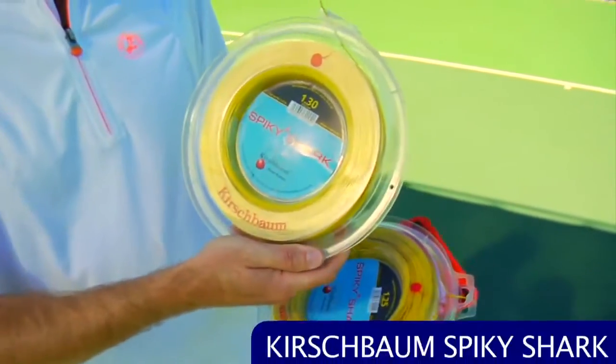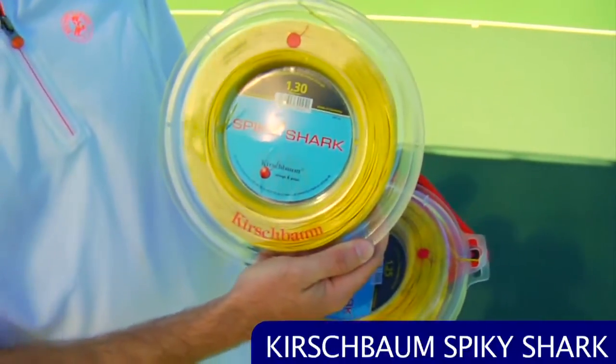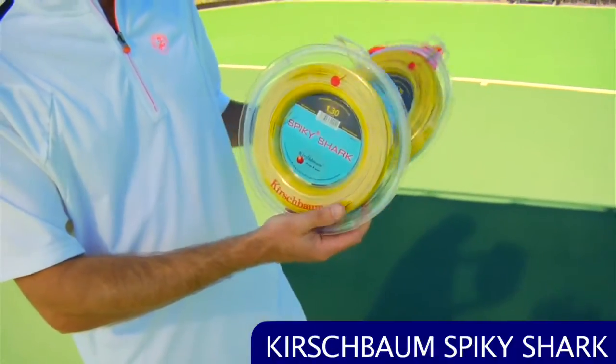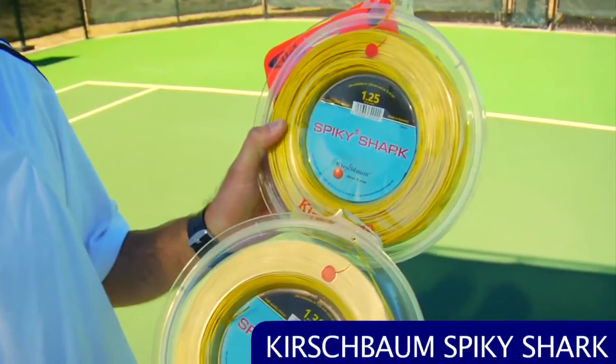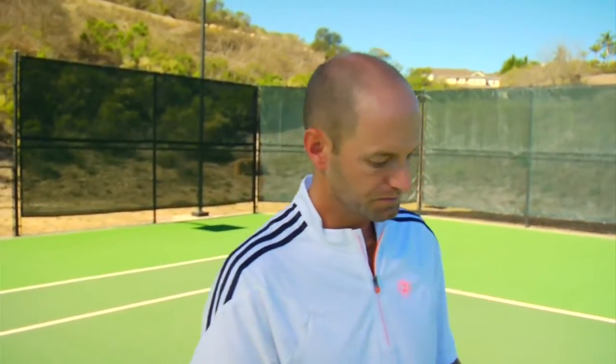First up, we're going to look at some new string. This is a reel of Spiky Shark. We had the sets in a couple of weeks ago and vlogged those, and now we have it in reels. This is a 16 gauge and also comes in a 16L/17 gauge at 1.25 millimeter. It's a monofilament co-polyester string with a ton of control and a textured surface that really grabs the ball — a lot of bite, hence the shark name — and awesome spin potential.